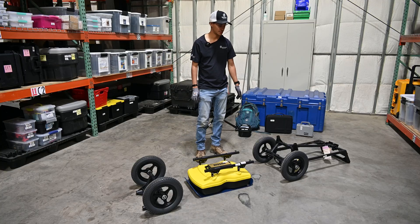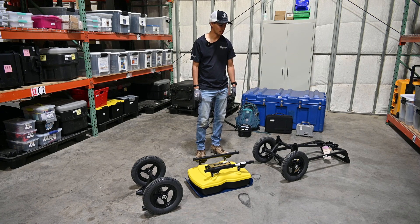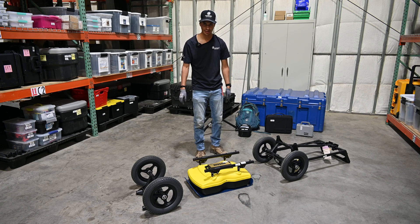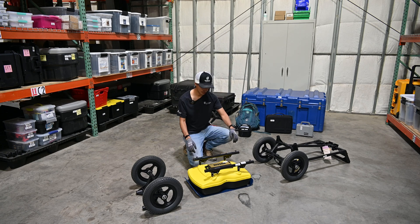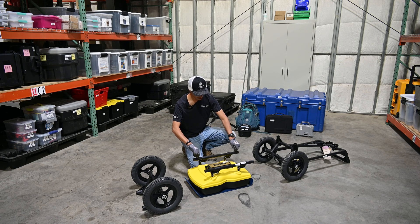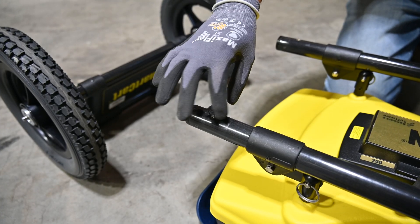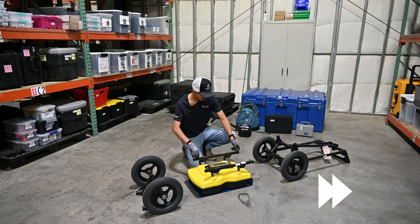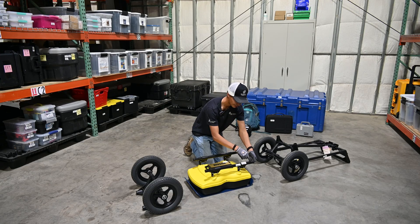I'll go over the basic assembly of the GPR cart. You're going to start with the back of the cart, the antenna of your choice — this time we're going with a 250 megahertz antenna — and the front of the cart. The first step is to take out the thumb screws that attach the antenna to the back of the cart. These are pretty easy to twist on and off but they have a lot of thread, so they'll take a bit. Definitely do your best not to lose these.